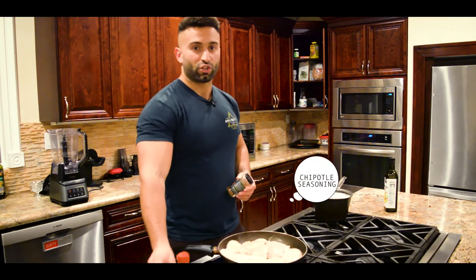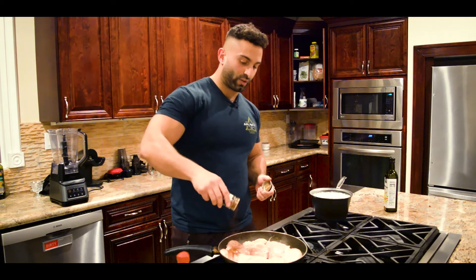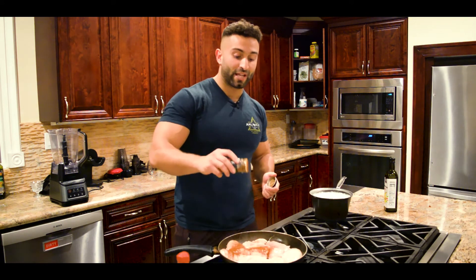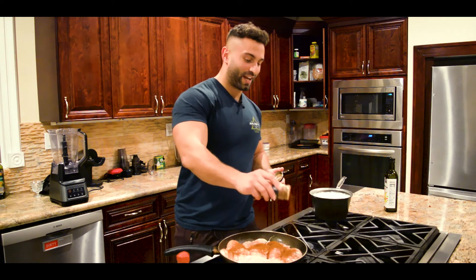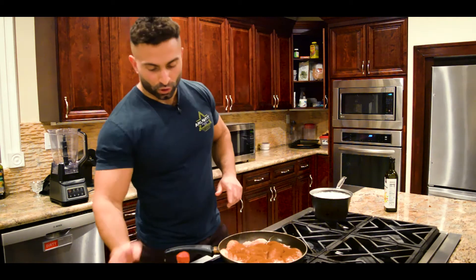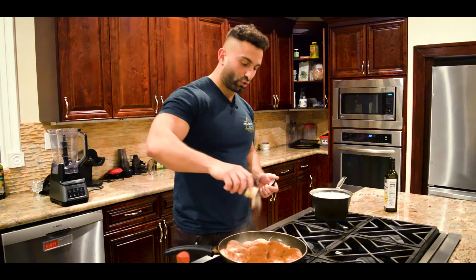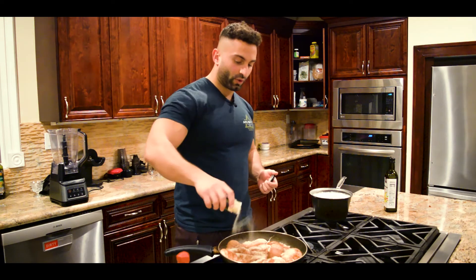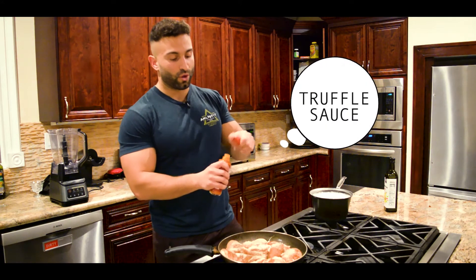The first thing I'm going to put in here is chipotle. I love putting chipotle because it gives it a nice smoky smell and flavor, which is great — very appetizing when you're cooking for friends. We're going to put a little bit of garlic as well, because garlic smells amazing. Putting the powders before the sauces. We're also going to use this truffle sauce — it's spicy, so I'm not going to put too much; we're going to add it mostly afterwards.